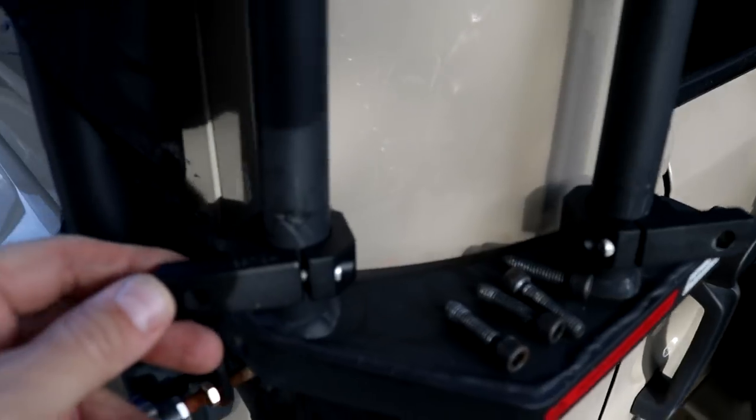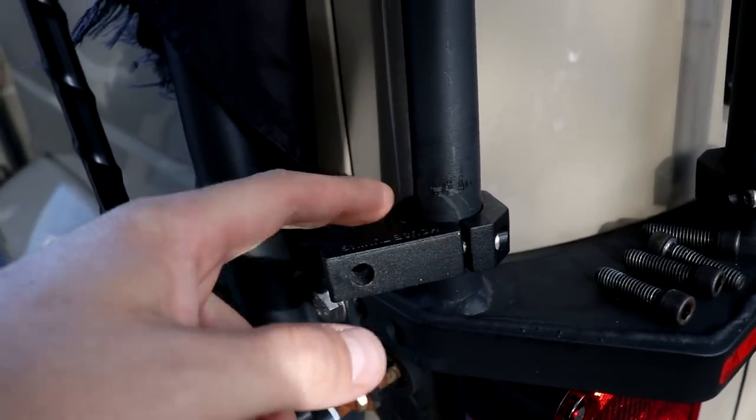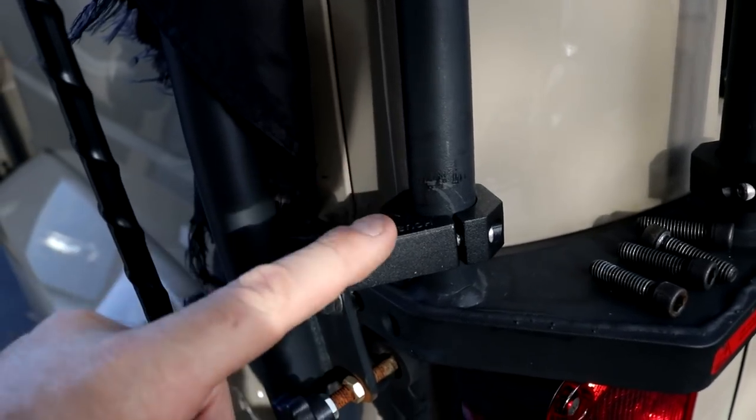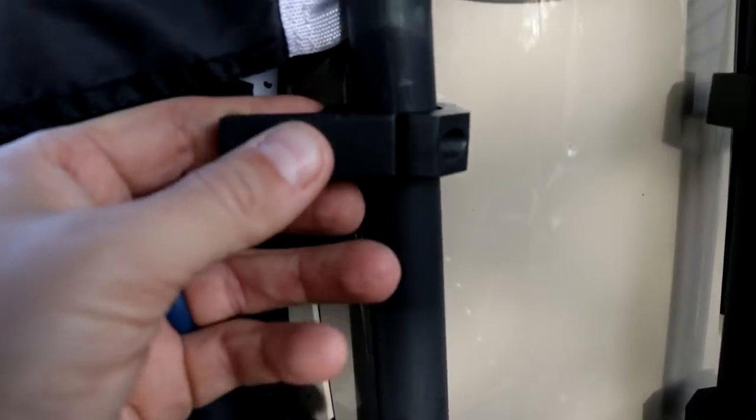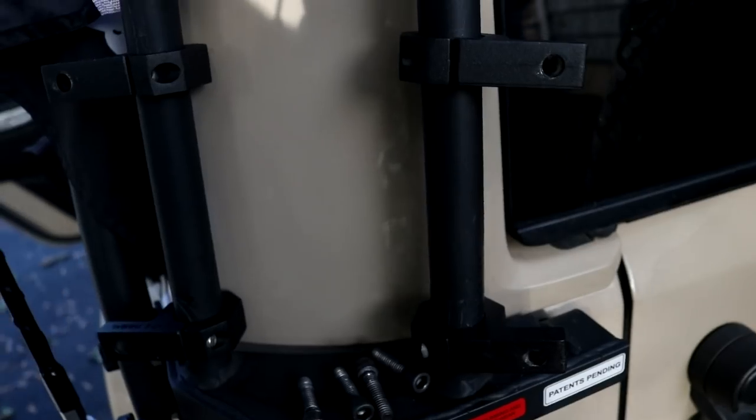I think I forgot to mention — these are the tube clamps. So these are for one inch bars. I got these off Amazon, I'll link them in the description. It came four to a pack, so it was perfect. I think it was nine bucks, and with Prime it's free shipping.